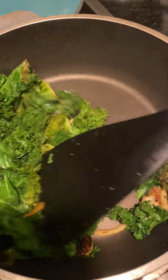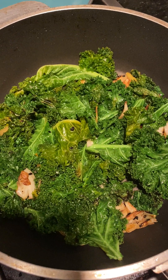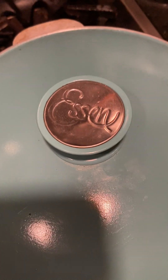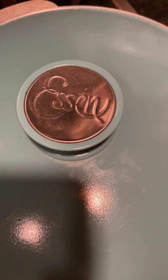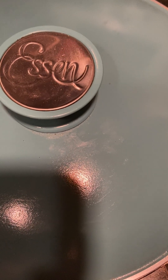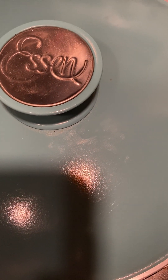It cooks really fast, actually. If we do it without the whipping cream it's great too. It's just like creamed spinach with whipping cream. Someone wants theirs without the cream. The whipping cream is good fat — it's like butter.